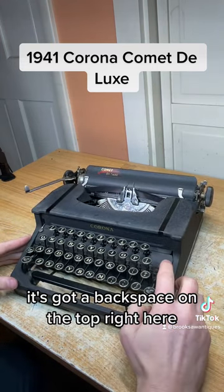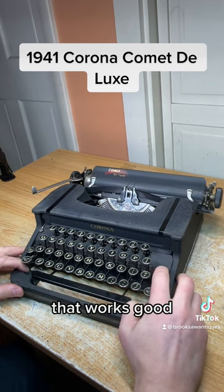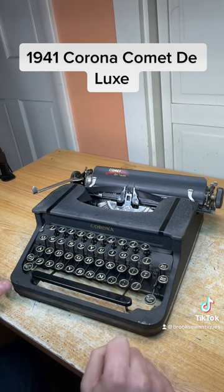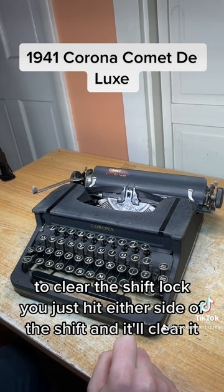It's got a backspace on the top right here that works well. There's a shift on each side of the keyboard and a shift lock. To clear the shift lock, you just hit either side of the shift and it'll clear it.